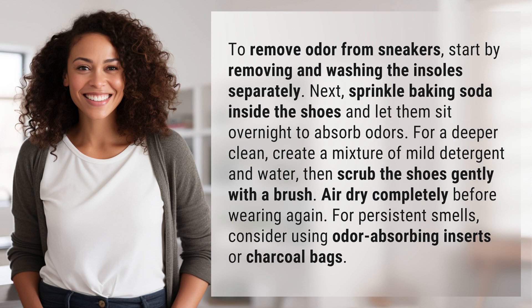To remove odor from sneakers, start by removing and washing the insoles separately. Next, sprinkle baking soda inside the shoes and let them sit overnight to absorb odors.